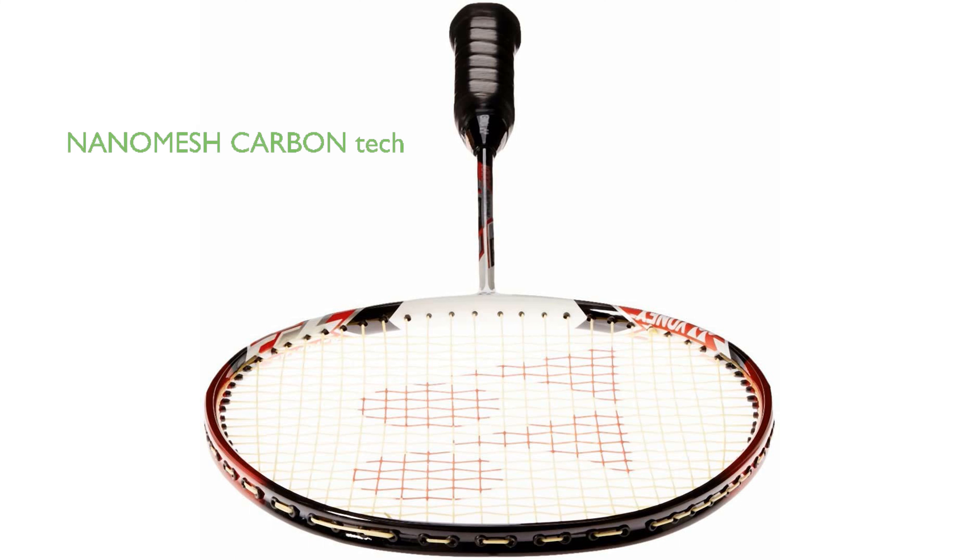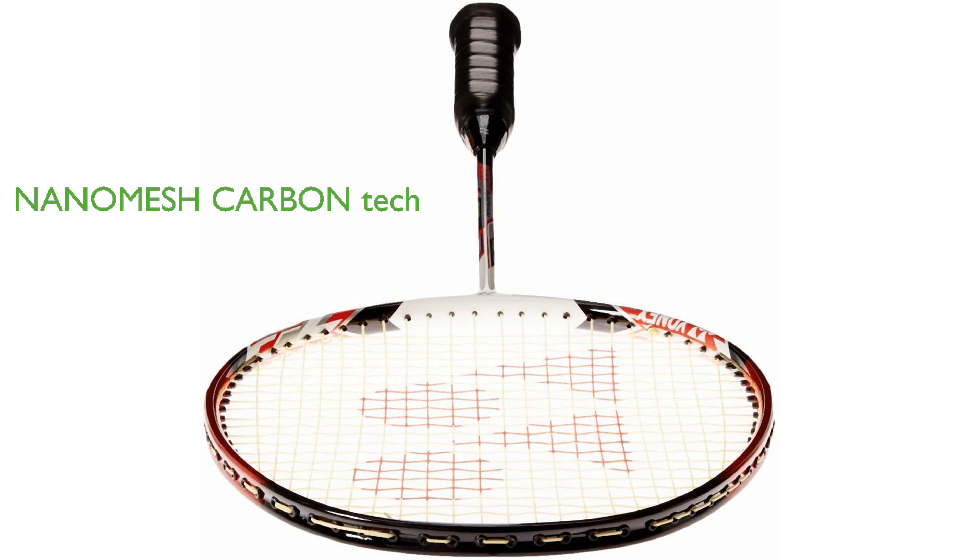The NanoMesh Carbon Plus Nano Tube technology significantly increases repulsion power, toughness, and impact strength within the racket.